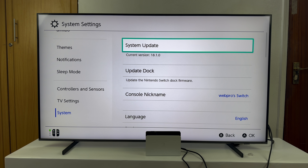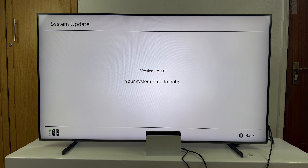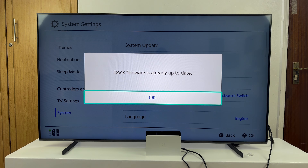Under System Settings, scroll down to the bottom until you get to System, and then under System you should see System Update. First of all, make sure your Nintendo Switch is up to date. Once it's up to date, you can go to the second option which is Update Dock. Select that and if there are any updates available, it's going to let you know.